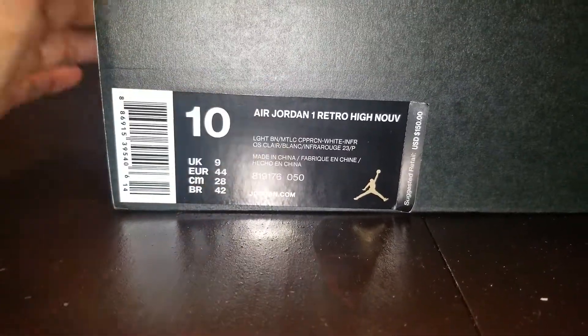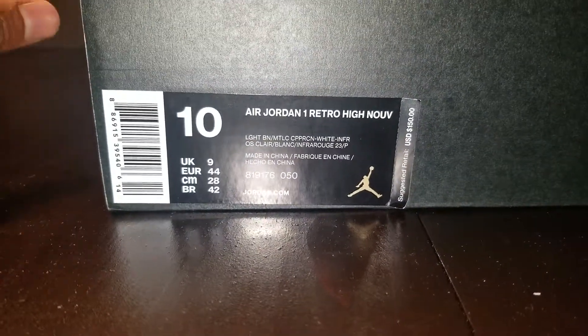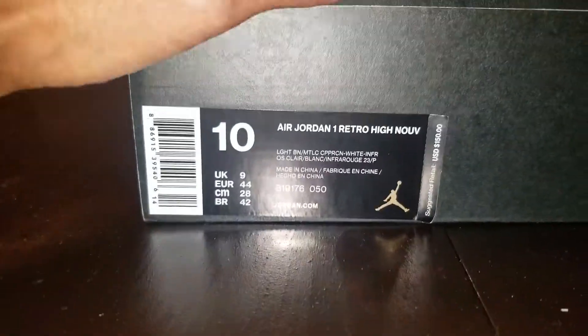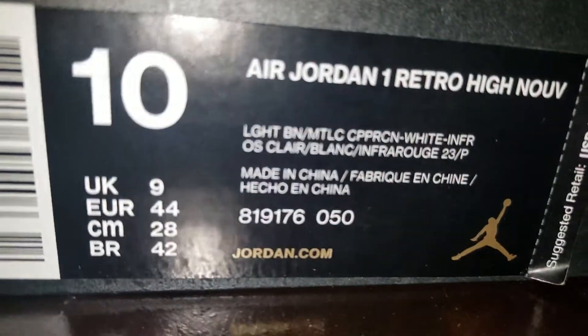Anyway, we got some Air Jordan 1s. Remember, I keep telling y'all, if you want to watch some of the videos, you will see I've been getting rid of stuff, day by day, week by week, month by month, getting rid of something new — something I probably didn't show yet. But these are the pair today.